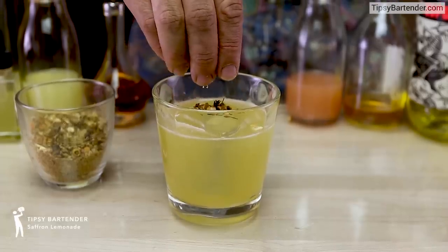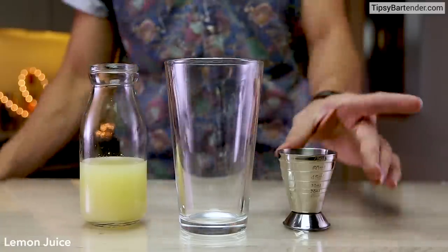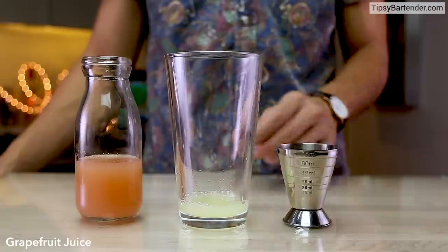All right, ladies and gentlemen, this is the Saffron Lemonade — new master mixologist in-house. That's Chris right there. He starts off with some fresh-squeezed lemon juice.